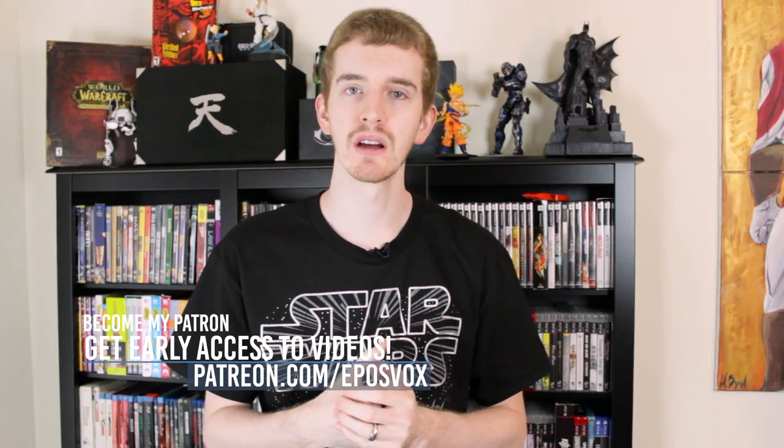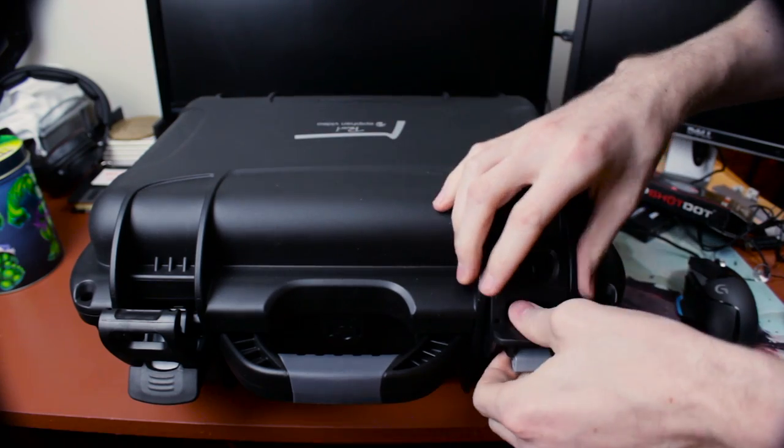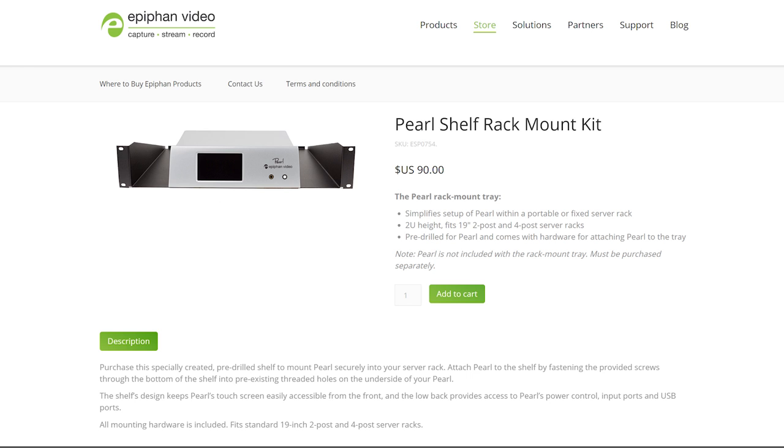The Epiphan Pearl is your one-stop shop for video livestreaming, mixing, input switching, production, and video recording — all in one handy box. It handles all of those things up to 1080p 60fps, or even upscaled to 4K. The Pearl can be quite portable with the custom hard shell carrying case that comes shipped with the product, or you can order a 2U rack mount shelf to put it in your rack mounted studio setup.